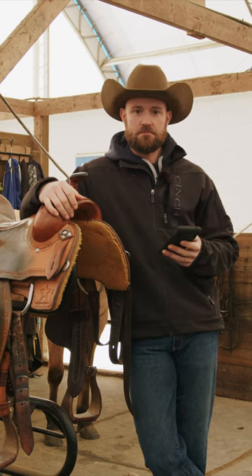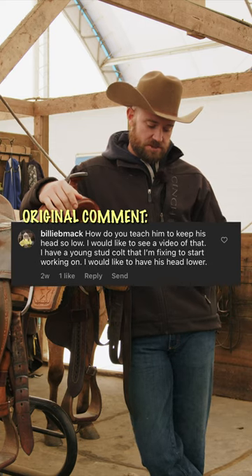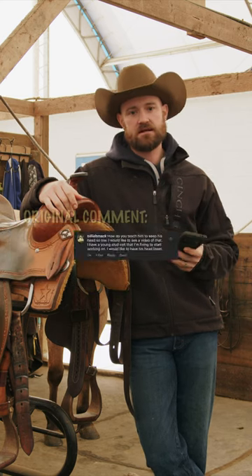This one is from Billy B. Mack, and I appreciate the question. The question is, how do you teach him to keep his head so low? I'd like to see a video of that. I have a young stud colt that I'm fixing to start working on, and I'd like to have his head lower.